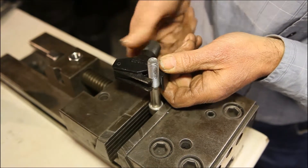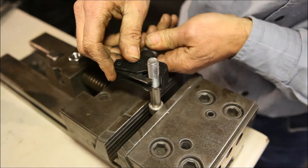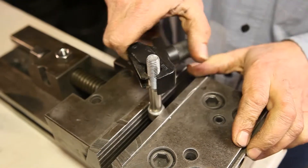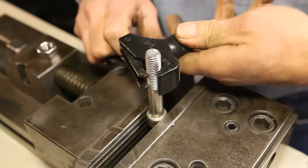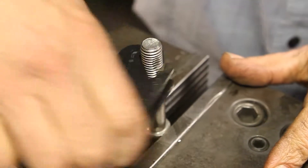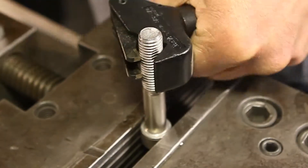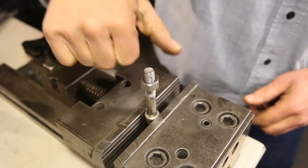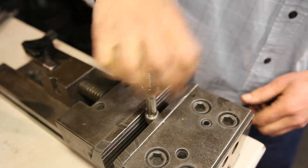Ness thread repair tools are time saving, convenient, and the products are universal. Ness tools work on either standard or metric bolts, and there is no need to determine bolt size, depth, pitch, metric, left-hand or right-hand, as they self-adjust to bolts of any diameter, depth, and pitch. As a result, these tools eliminate the need for hundreds of taps and dies, saving both money and shelf space.